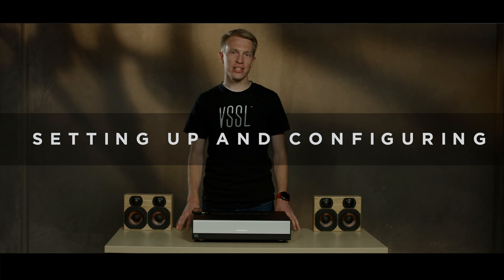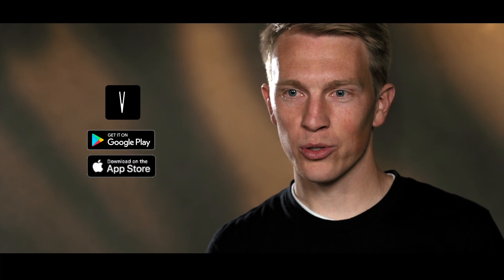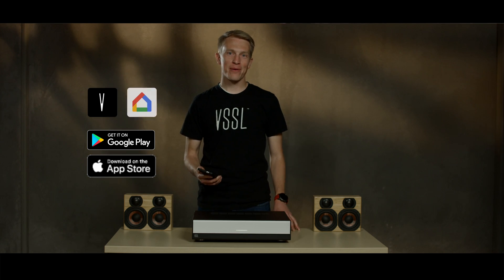In this video we're going to go over setting up the Vessel in the Google Home app. First, make sure you have the Vessel app installed from the iOS store or the Google Play store. You'll also need the Google Home app from the iOS store or Google Play store.